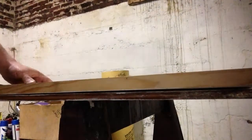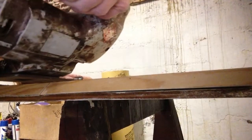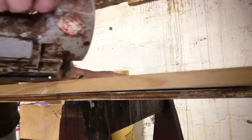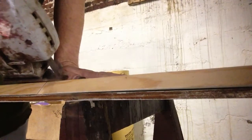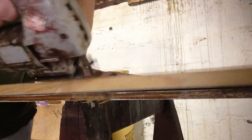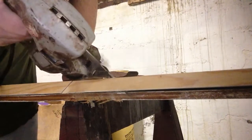We're gonna cut this at a 45 degree angle with our jigsaw. We're gonna cut this at a 30 degree angle, 4 degree angle, 2 degree angle. We're gonna cut it at a 34 degree angle — let's cut it at a 30 degree angle.